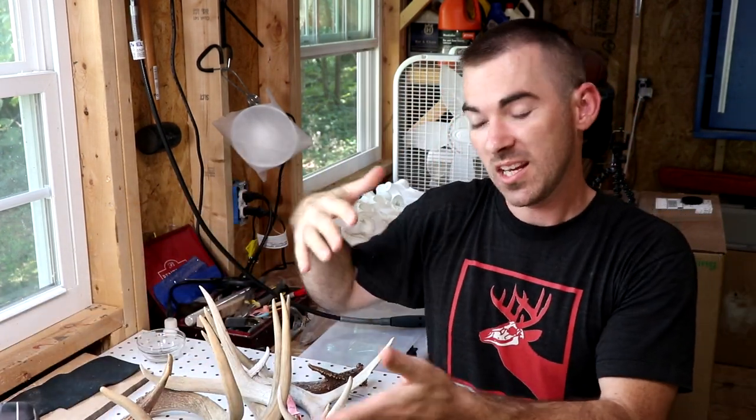Hey everybody, welcome to my carving shed. My name is Hunter. Today we are going to be making some deer antler rings — really excited. You can do a lot of things with these. This video is just going to be making a simple ring without a lathe. There's a second video in addition to this on inlay — we're going to inlay some copper and maybe some turquoise. But for this video, let's just make a simple ring out of antler.